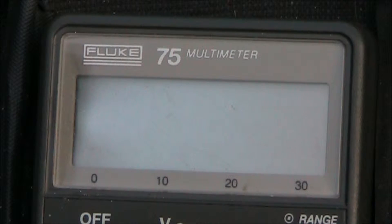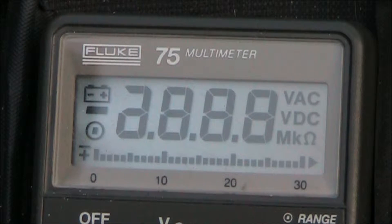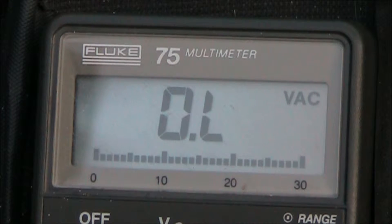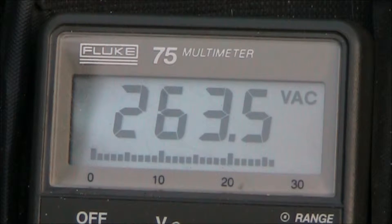Before I get started I just wanted to post the startup voltage on this. Here we are with the bulb warmed up after about 3 minutes, and we're well over 260 volts.